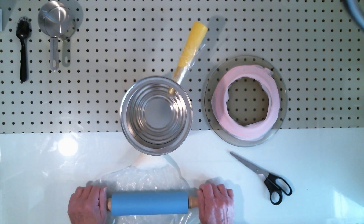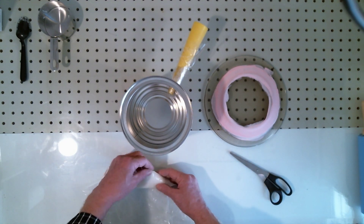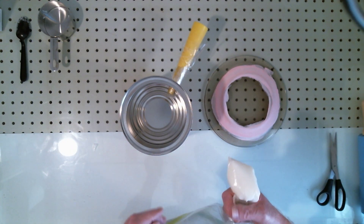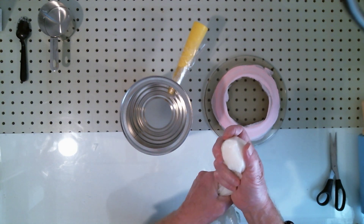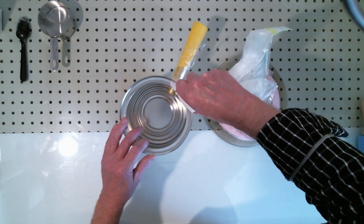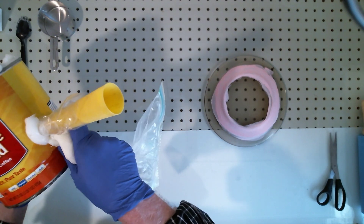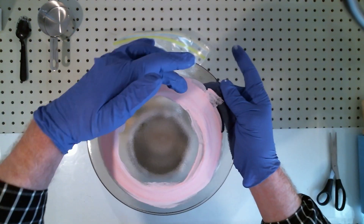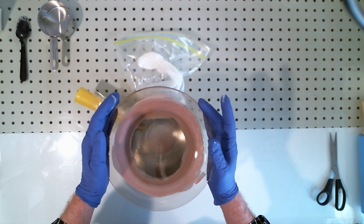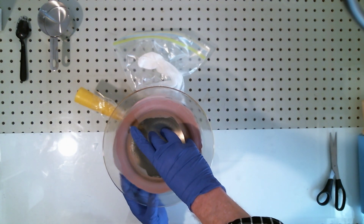I've mixed it up in the bag and used a rolling pin to push everything into a corner — yes, I spend a lot of time in the kitchen, so many of my solutions are cooking-related. Snip the corner and squeeze it out, similar to what a pastry chef does when icing a cake. Just go right along the edge like this. Then we take the plate — with milk paint applied as a release agent — and set it right down on top, giving it a little wiggle.